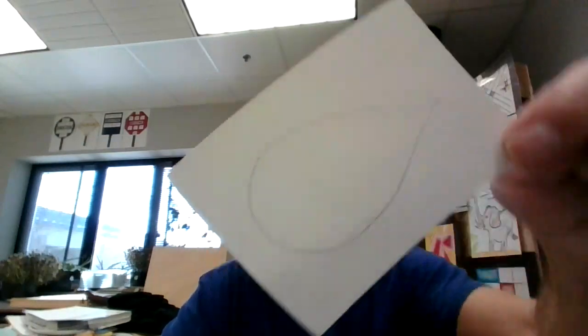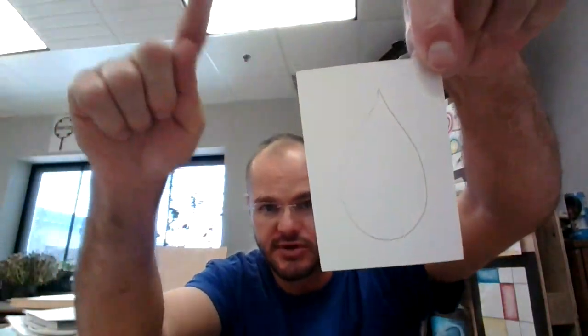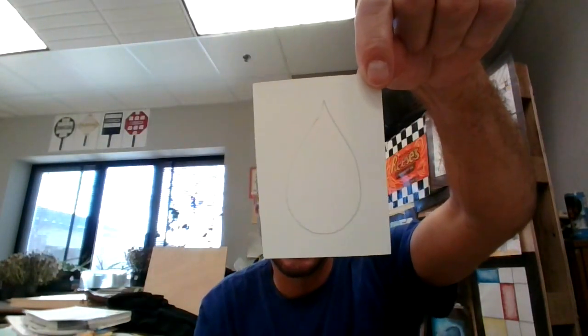To do this fish, I've got my handy-dandy note card or art card, and I'm going to draw a shape that kind of looks like a teardrop — like water droppin', whoop, a giant water drop. So go ahead and make that.